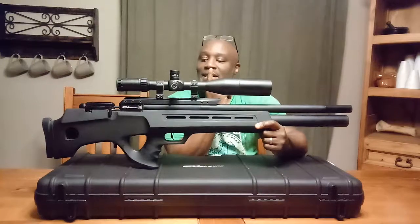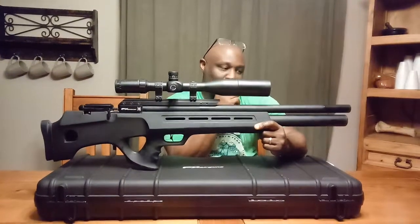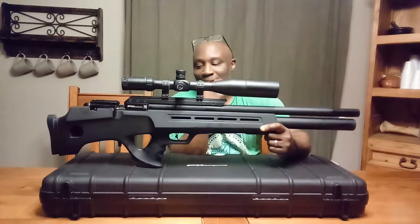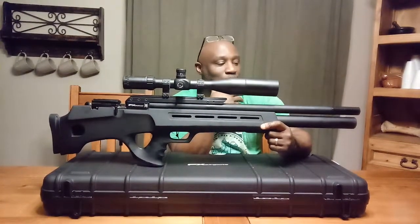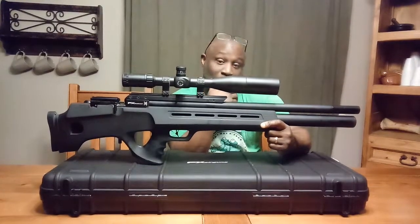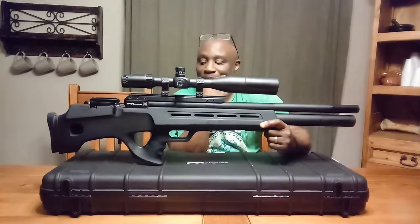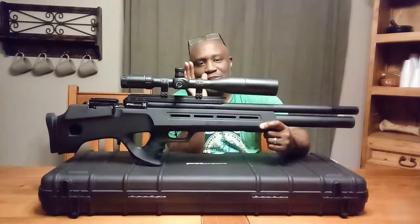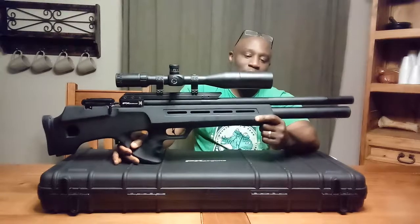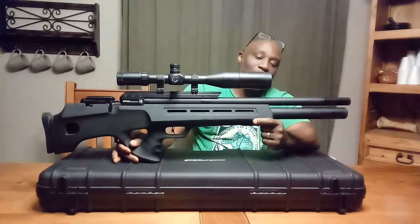This gun is typically used for larger game, such as coyote, raccoon, rock chuck, things of that nature. It's a little bit overkill if you use it for pigeons, birds, or even prairie dogs, unless you're trying to reach out for over 100 yards — then I would say this would do the job.